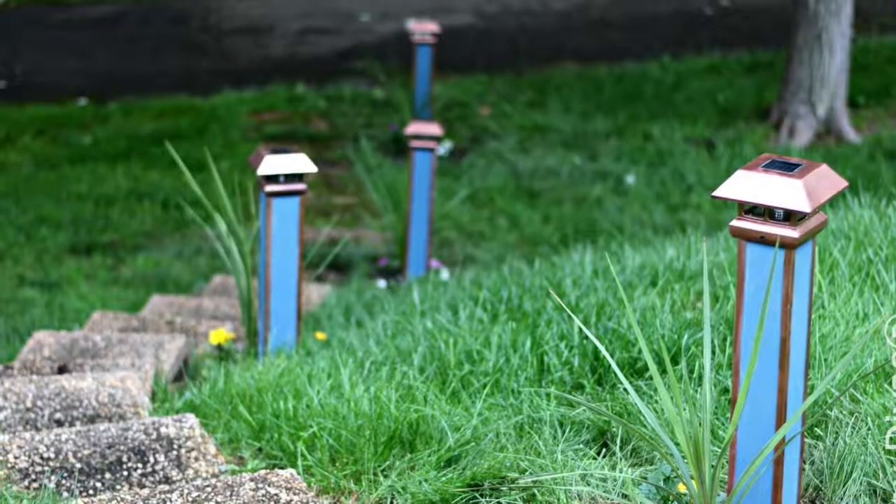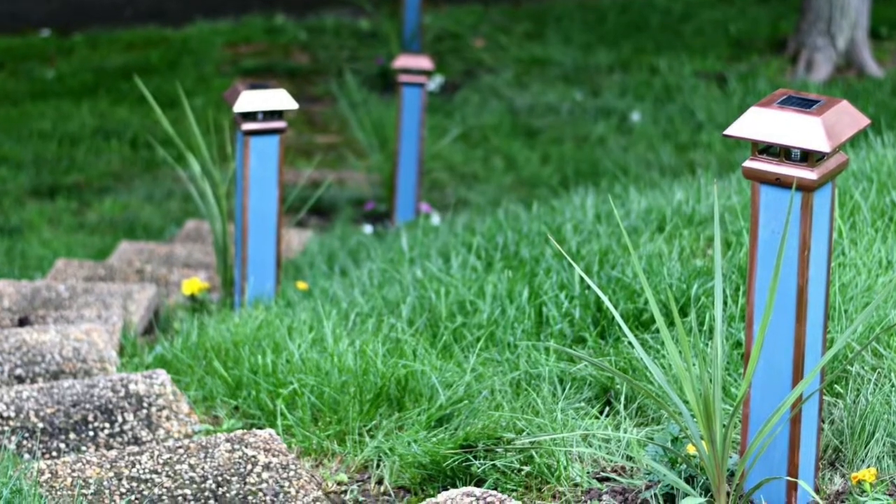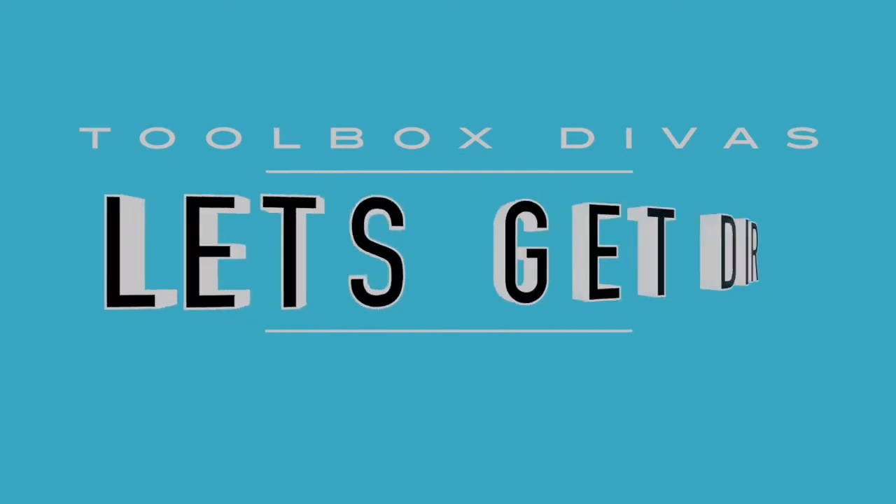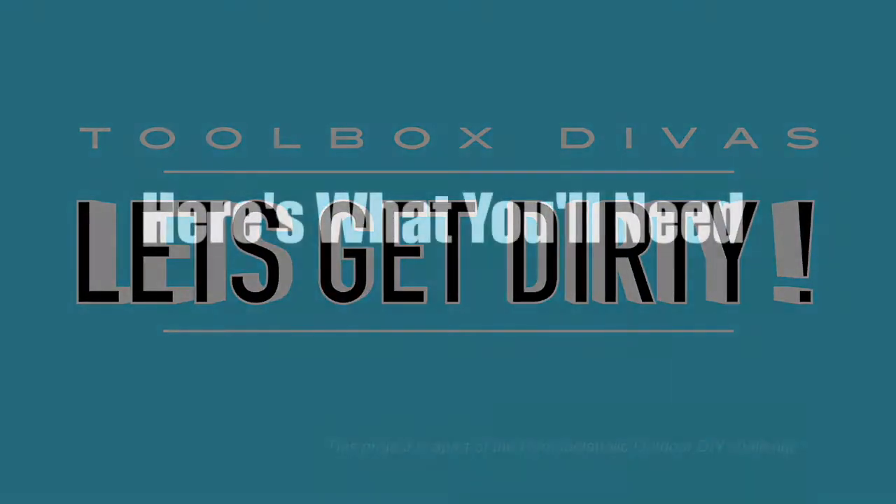Hey guys, Tamisha here with Toolbox Divas, and today I'm going to show you how to make customizable solar-powered walkway lights. Let's get dirty. This project is a part of the outdoor DIY challenge hosted by Ramadaaholic.